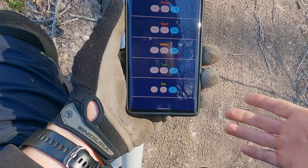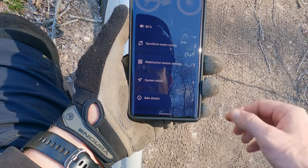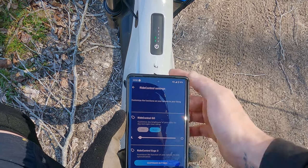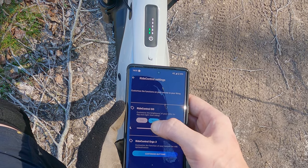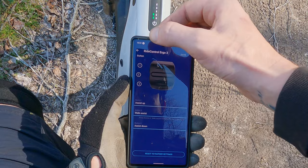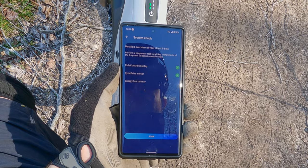The ones you saw a moment ago are all set to their defaults. So if you want more of a workout, reduce the effort it's going to give you. What I also like is when you go to ride control, you can actually dim the light — so if you're doing a night ride you can dim it right down, effectively turn it off, or bring it right up. You can also customize the buttons — I've got them set to default, but you can change the modes to work differently. Outside of that, there's a system check that scans the bike to make sure everything's correct — the ride control display, the motor, and the energy pack being the battery.